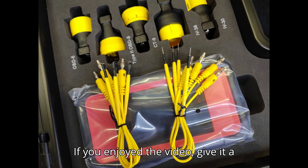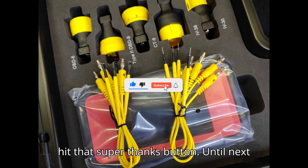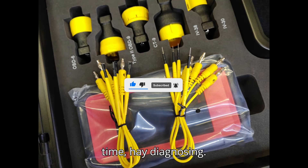Thanks for watching. If you enjoyed the video, give it a thumbs up, leave a comment, subscribe, and hit that super thanks button. Until next time, happy diagnosing.